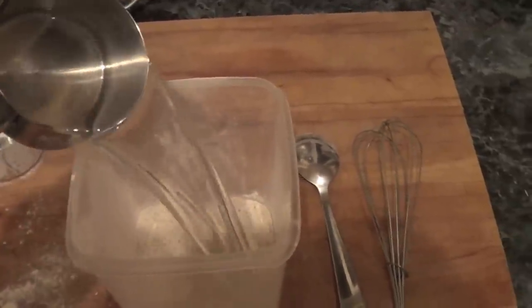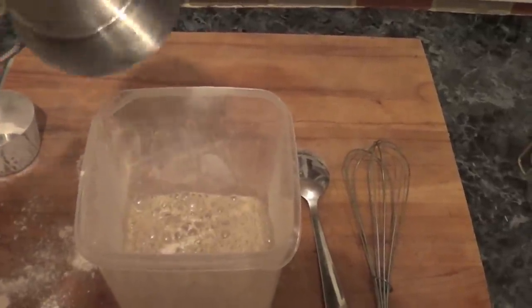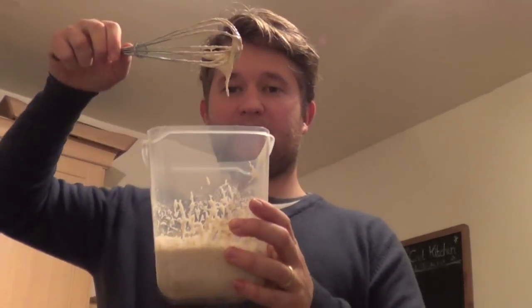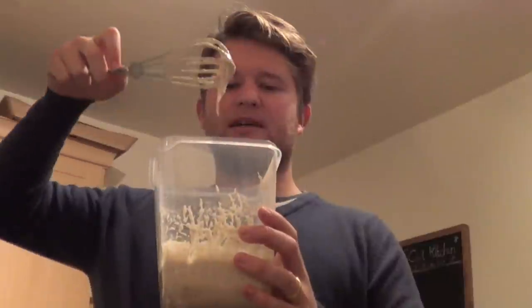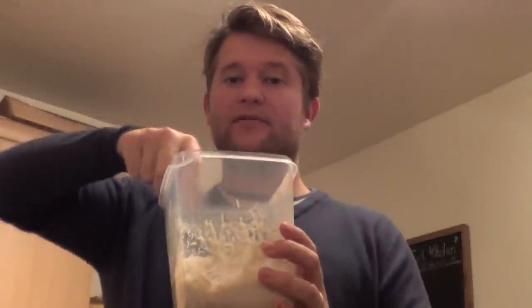Now I'm adding one and a half cups of lukewarm water and just mixing it with a whisk. Here's our finished mixture — it looks very much like thick pancake batter. The reason I used half whole grain and half white flour is that whole grain is a lot more active than white bread flour, so it will form a natural yeast very quickly, and that is really what sourdough is: natural yeast.